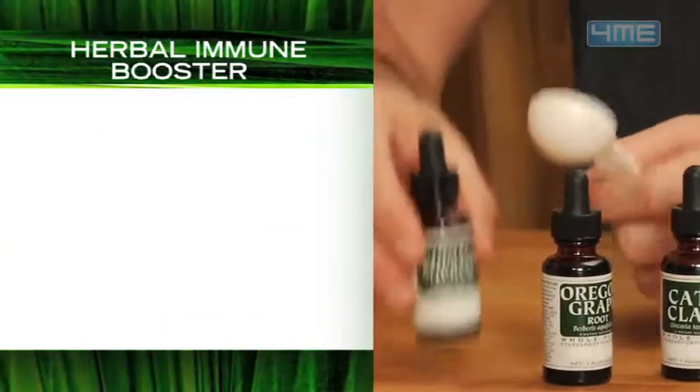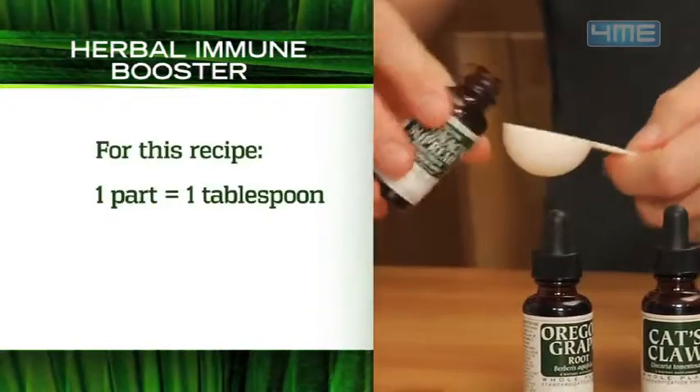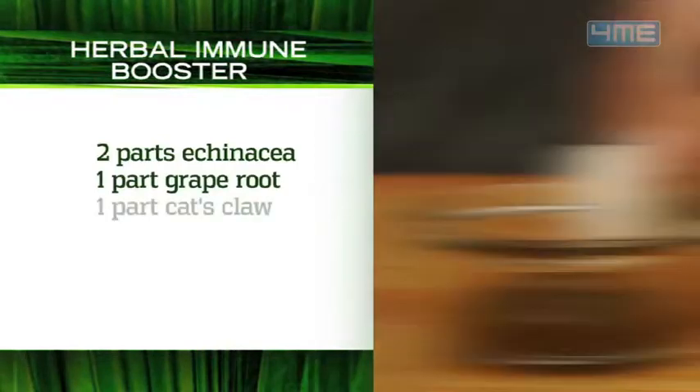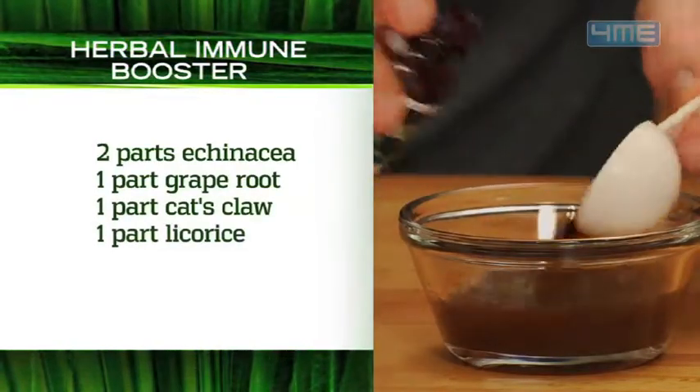Choose the amount you want to make. For this I'm going to use smaller amounts — tablespoons. Echinacea, two parts or two tablespoons. Oregon grape root, one part. Cat's claw, one part. And licorice, one part.